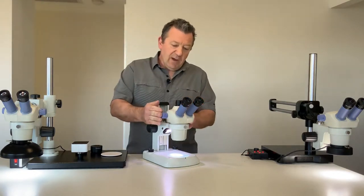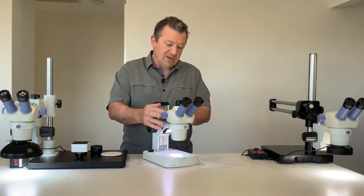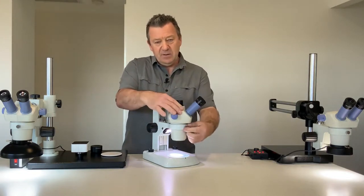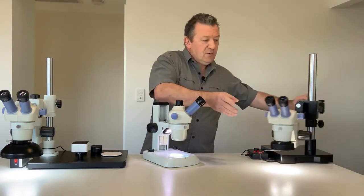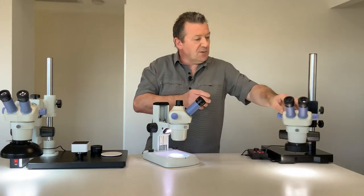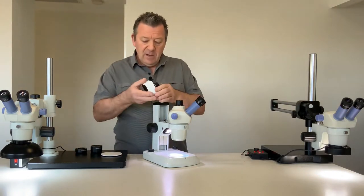We have these available in a trinocular configuration and binocular configuration. This is a trinocular — with the trinocular head you can fit a digital microscope camera. This one, for example, is your binocular configuration, but if you do want to buy a digital camera we recommend you opt for the trinocular.